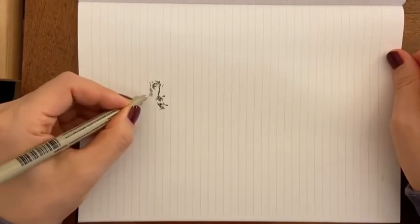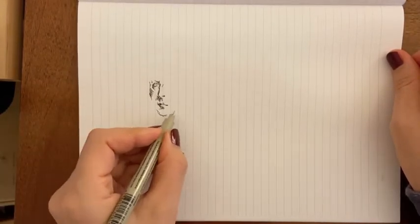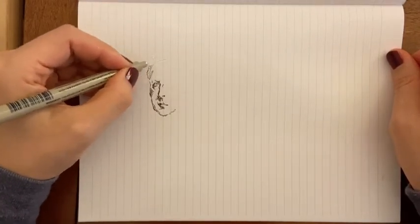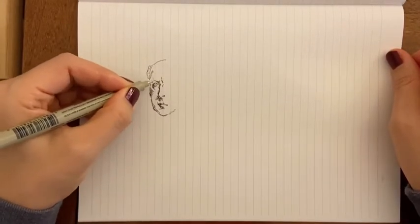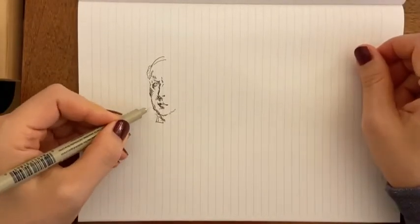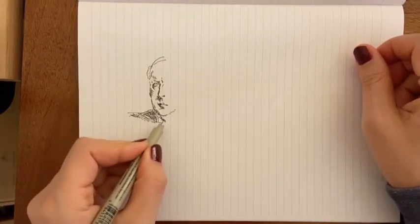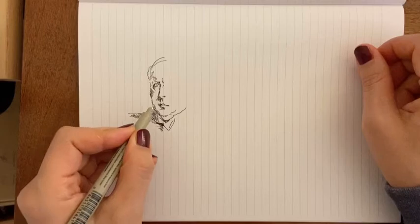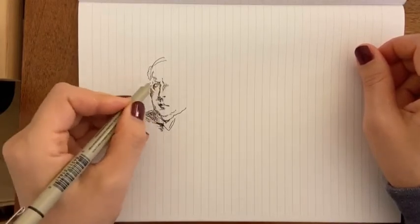I am actually speaking throughout the video, but it was just quite long, the whole thing, and even the visual part kind of got tedious because the last part of it I'm basically just coloring in background, so I shortened it with speeding this up here.